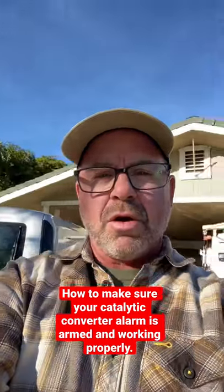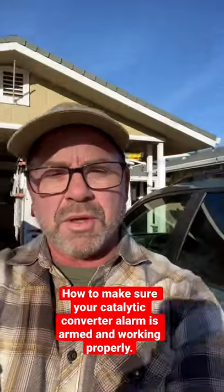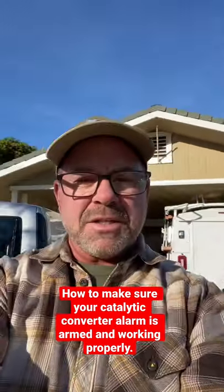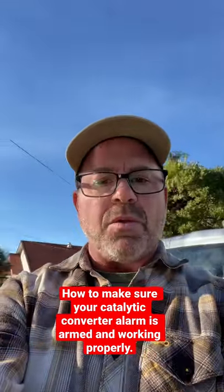Hello, this is Lando with Fast Guard Alarms. I am going to show you a really easy way to make sure that your catalytic converter alarm is armed and ready to work when you're away from your vehicle. Let's say I'm going to leave my vehicle for the evening parked out in the driveway or the street, or I'm going to the mall for a couple hours or the movies.